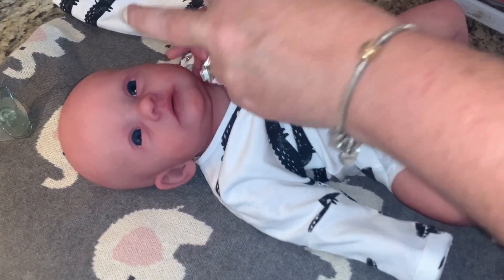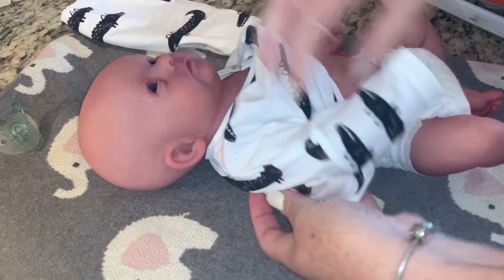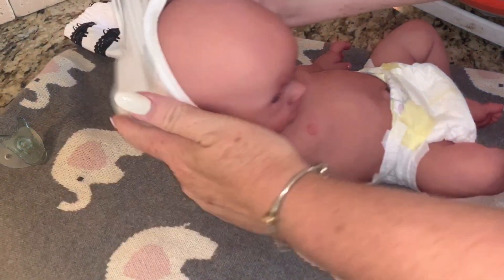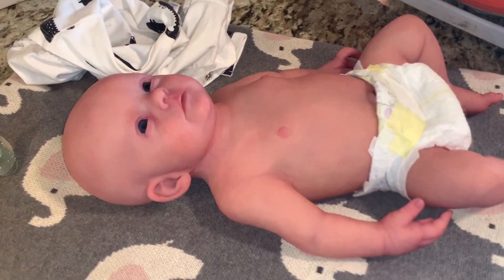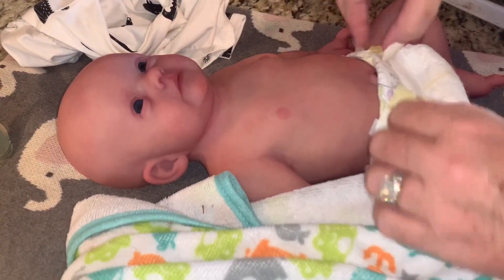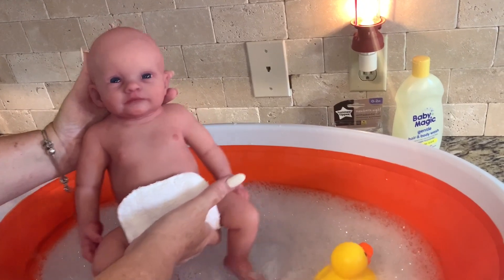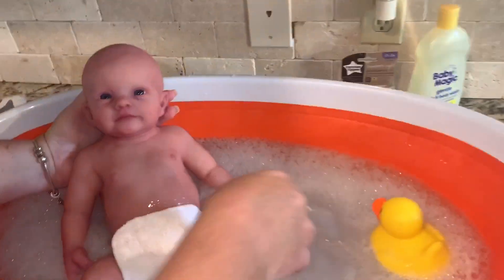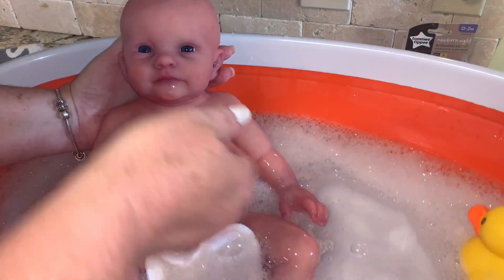I have to be really careful of his umbilical cord because he has not completely lost it yet, so I don't want anything to happen. Here we go buddy, we're gonna get him in. I've got a little towel that I'm gonna put down when we're all done. Let's get his little feet in there and let him feel that. What do you think, buddy? Be careful of his little umbilical cord. Does that feel good?